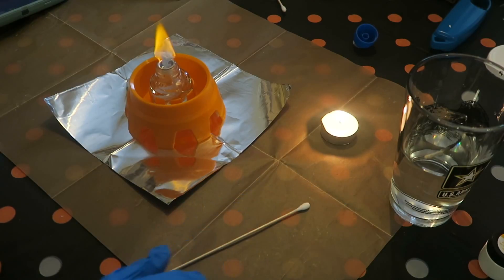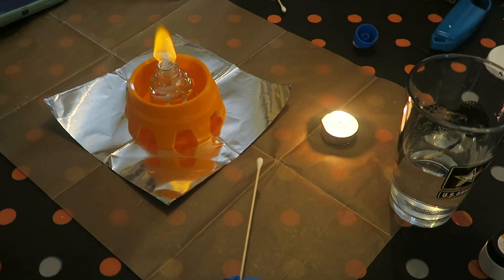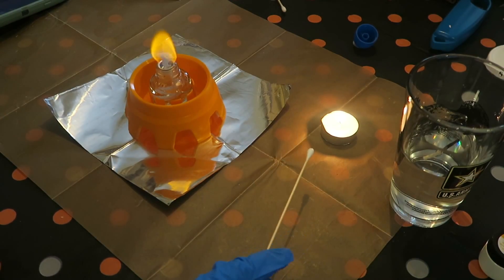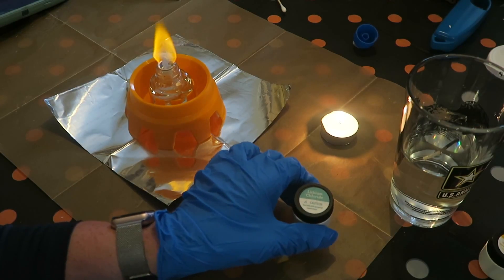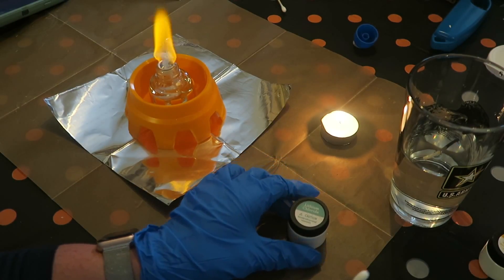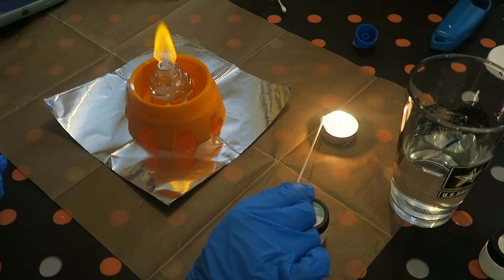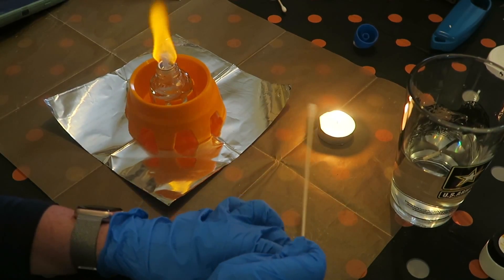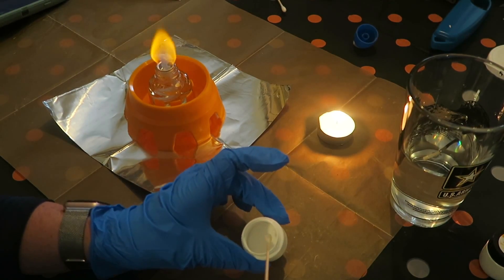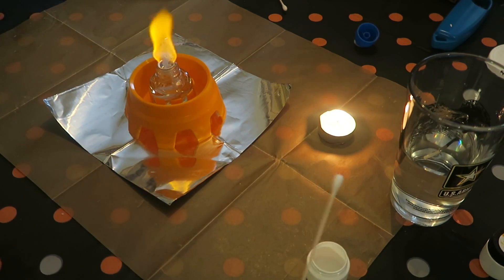For this next experiment, we have a candle that we let burn for over five minutes until the wax melted. We coat a cotton swab in wax, dip it into lithium chloride, and then put it in the fire to see what color the flame changes to. It turns green! Do you think it's going to turn green? Yes — because the top is green.